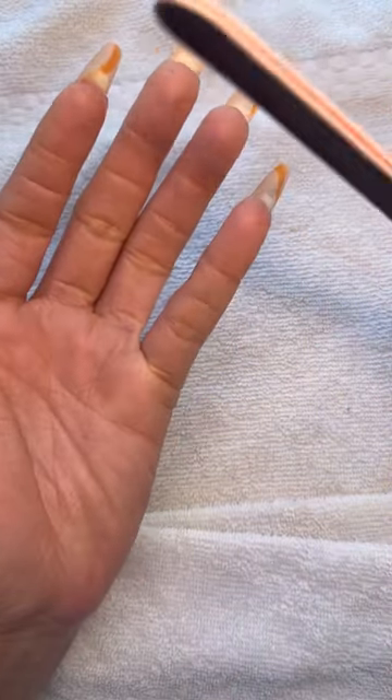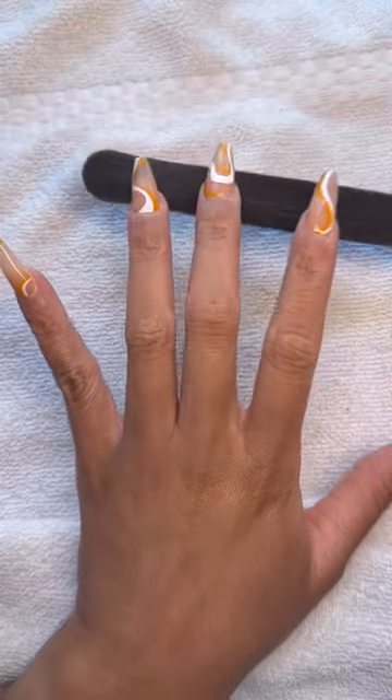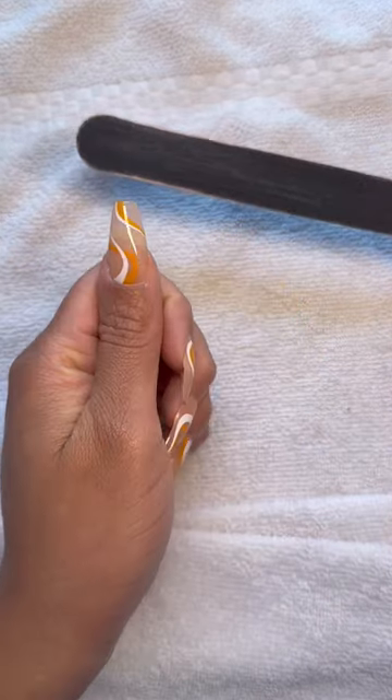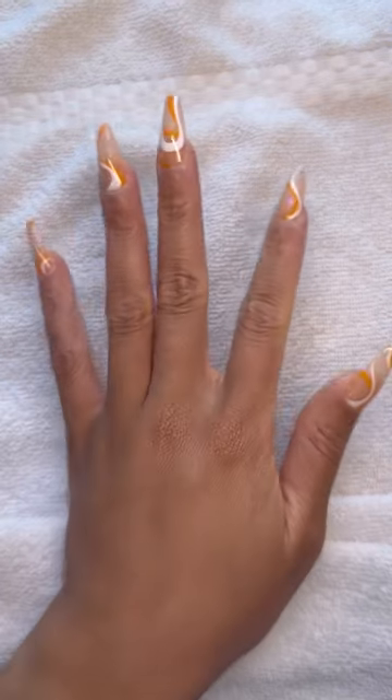As you can see when I flip my hand over, I didn't cut my natural nails because I wanted to see how they would actually show through the nail. But I know a lot of you prefer to have a shorter nail, so feel free when you're doing your prep to cut your nail shorter so that they don't show through. But for me it didn't bother me at all.